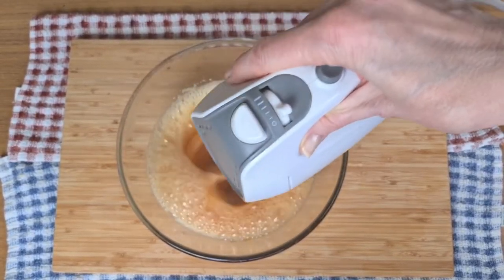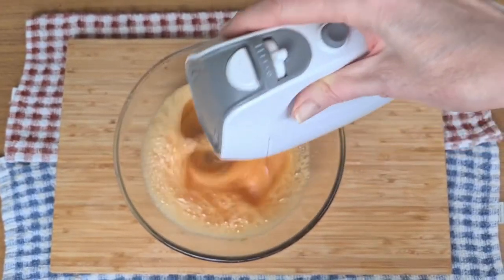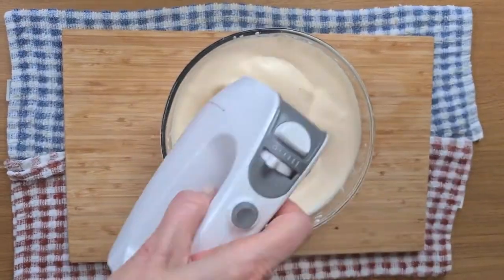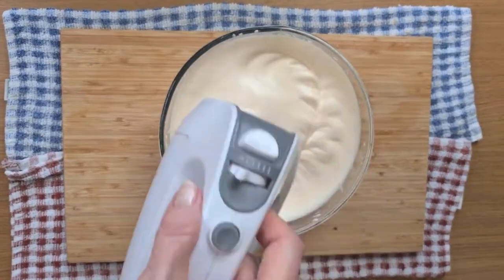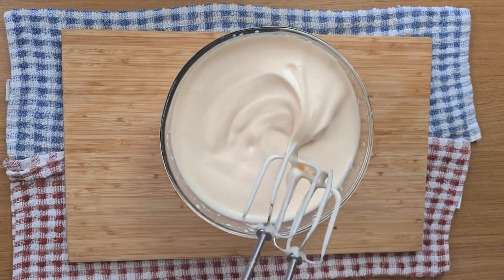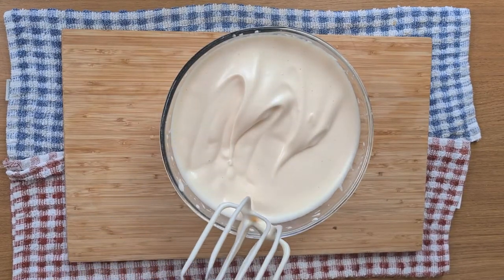I'll start using my electric mixer. If you have a stand mixer this is even better, but you can do it with a hand mixer quite nicely. Soon the eggs will start to froth and you can check if they're ready by lifting the mixture up — if it holds its shape on top of the froth then it's ready.